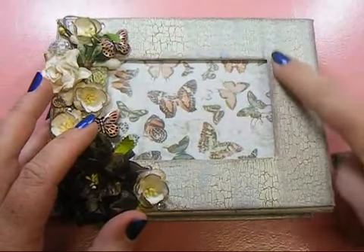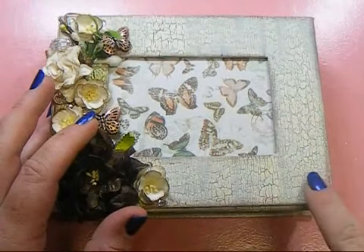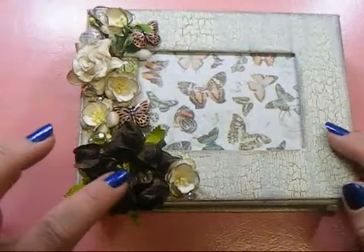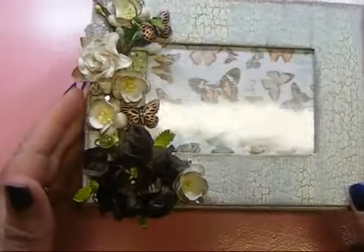On the outside of the box, I did the crackle medium — I love to do this — and I inked all the edges with the Walnut Stain Distress Ink. And then my gorgeous Wild Orchid Craft flowers and products on this side.